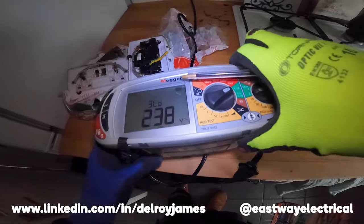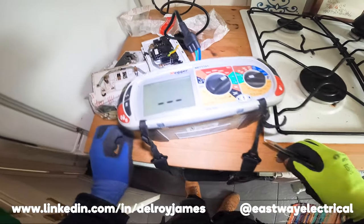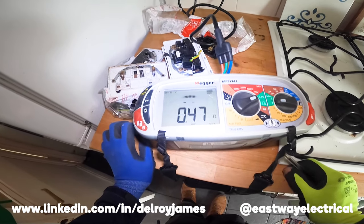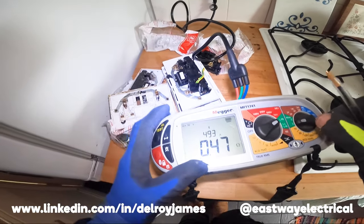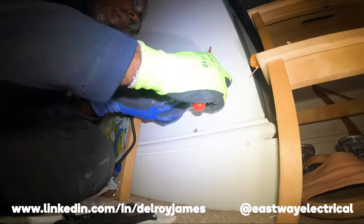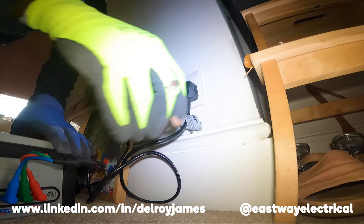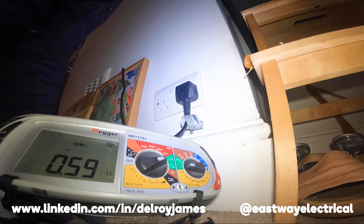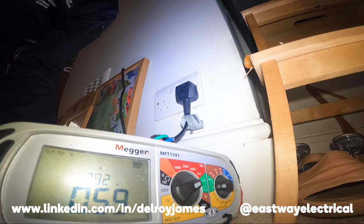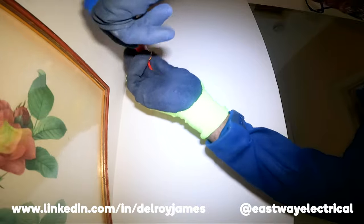I'm going to test the RCD trip. Right, 0.47 — okay, cool. Let's see what the Zs is now. Right, 0.59. So this is the light switch here, let's see.